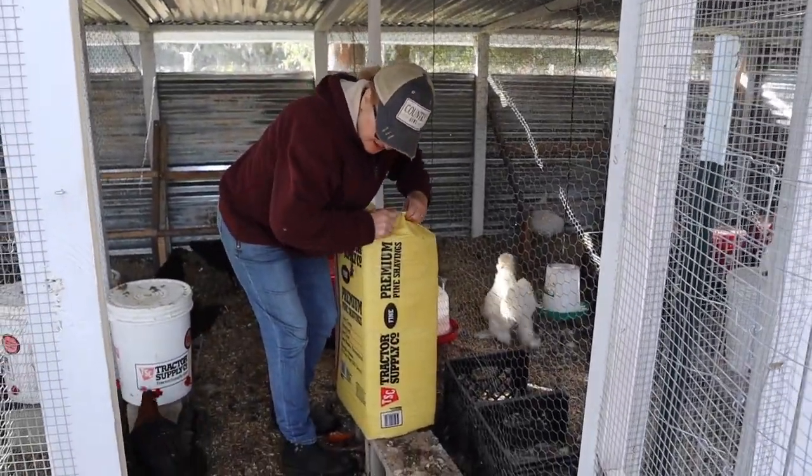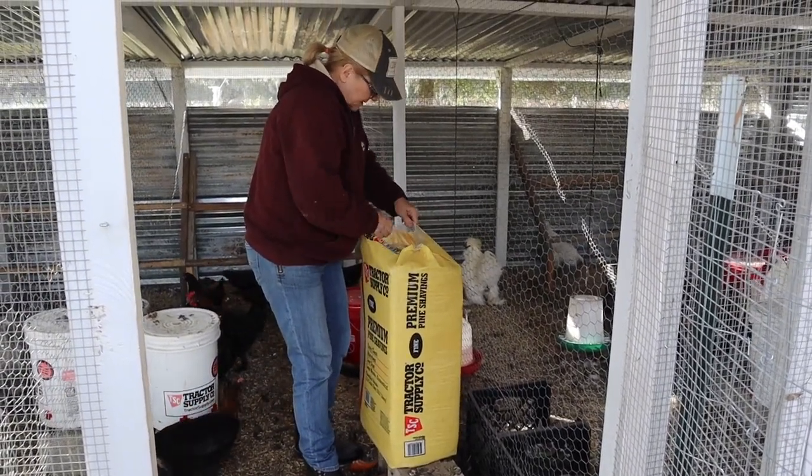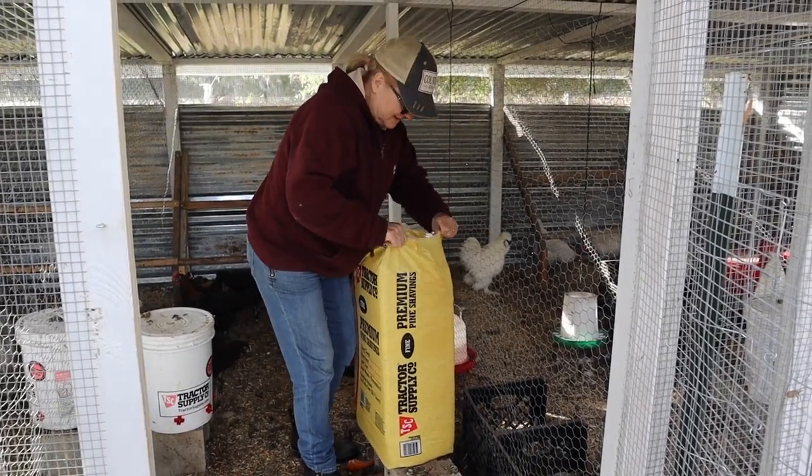Hey, dirty birds! You can tell we got more chickens in this pen - they mess it up in a hurry.